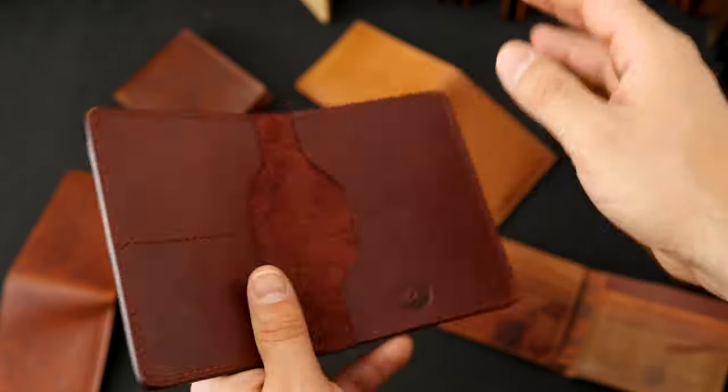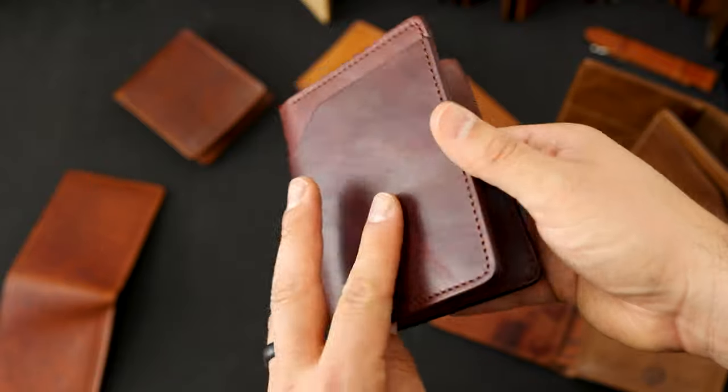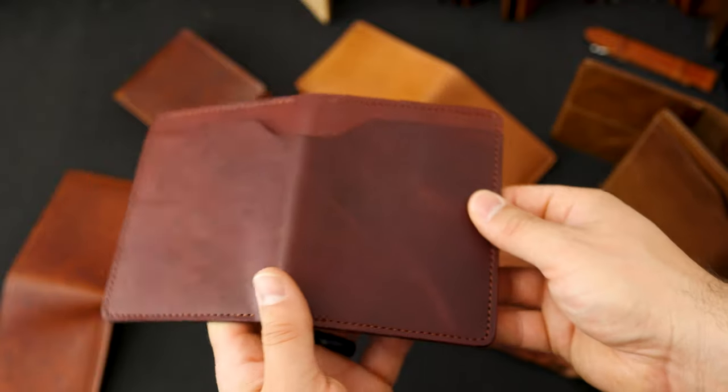Some angles it's a little bit darker, other angles it's a little bit more red. This also has that really great natural character to it.